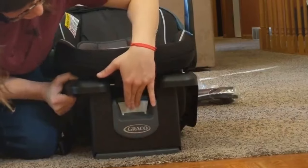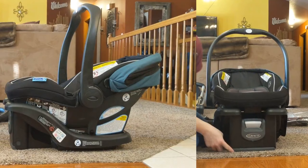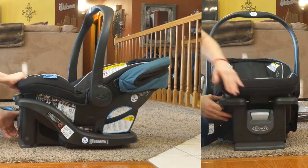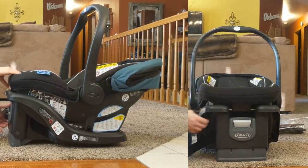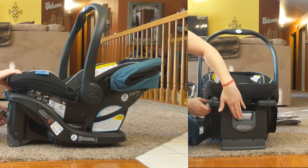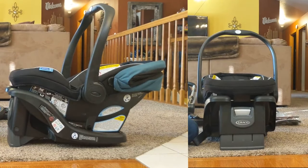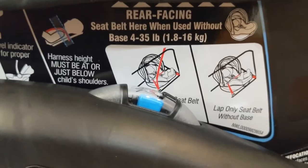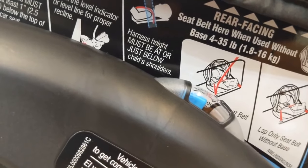This baby has different recline positions — check the level indicator for the appropriate one. All the way to the ground is position one, then two, three, and four. If the blue indicator is in the clear area, the restraint is level for infants zero-plus months. If the blue indicator is partially in the notched area, the restraint is level for a child three-plus months.